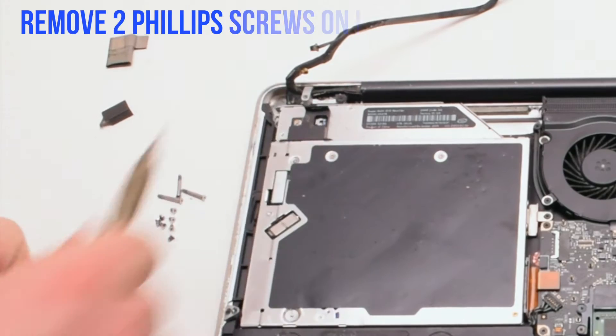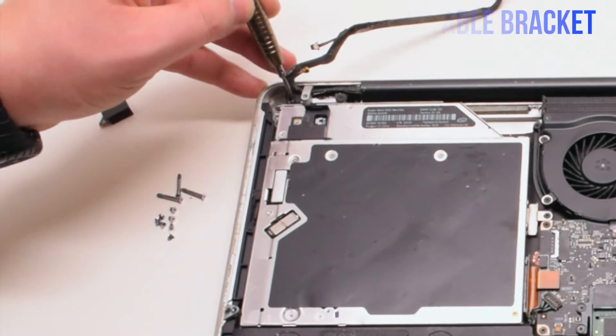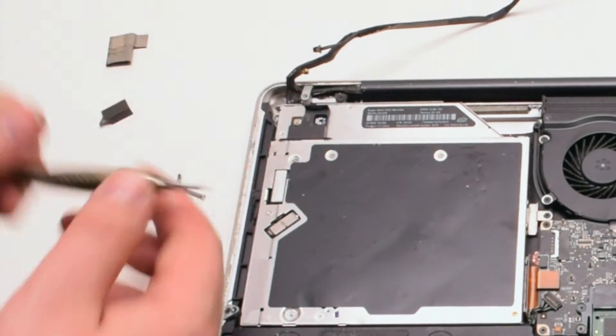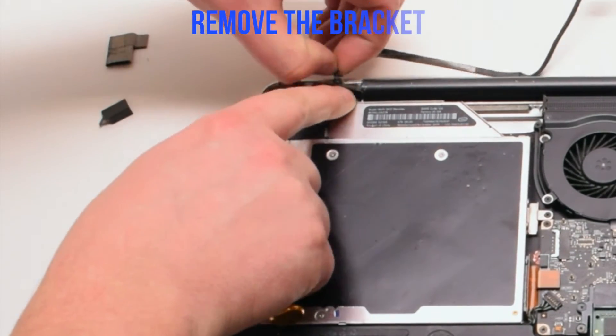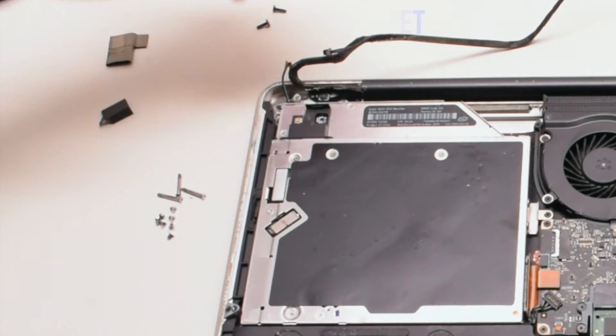Now let's remove the two Phillips head screws that are holding in the EyeSight camera bracket. Once those two screws are out of the way, we can go ahead and remove the bracket.